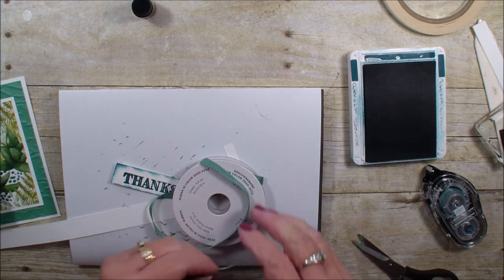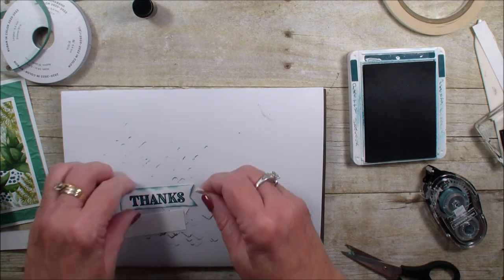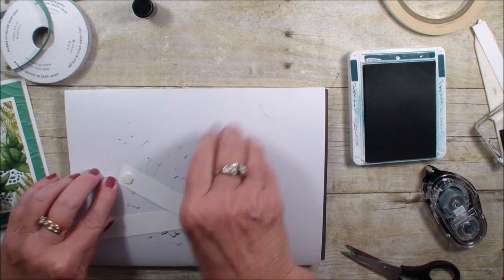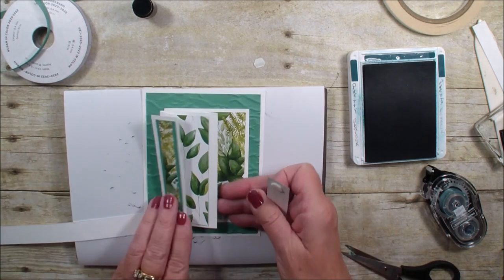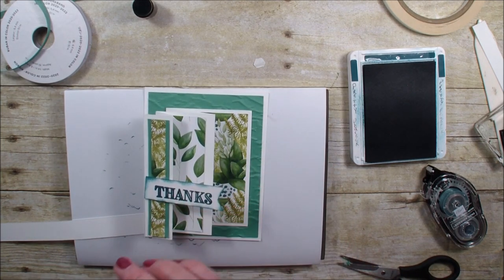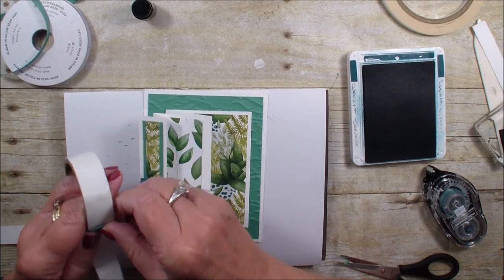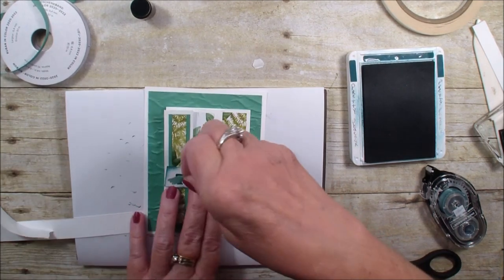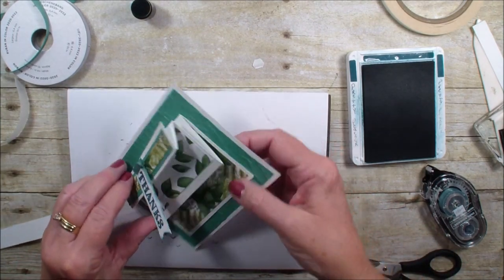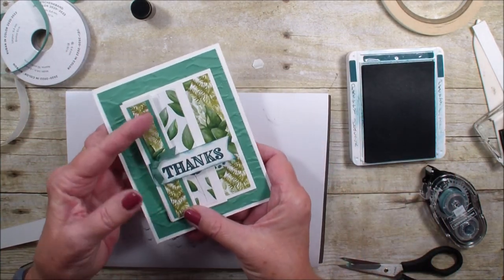We're going to take our 'thanks' and put a dimensional on the back. You need to be very careful with your adhesive for this card because it's just a small little flap. We're going to add that right about there, and then take our bow and use a glue dot to add that right there.